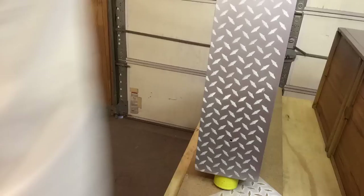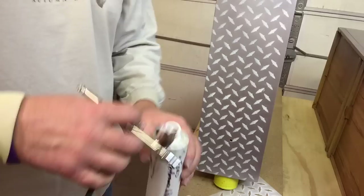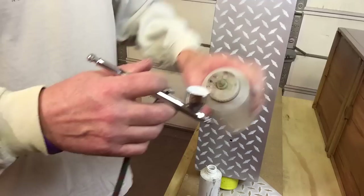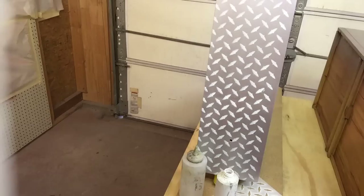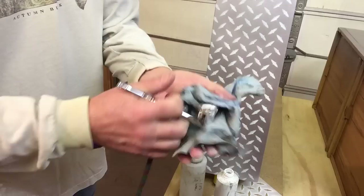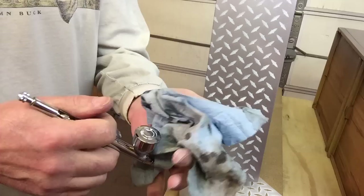Now I'm going to take the cap off this airbrush, take the lid off my paint bottle, dump that right back in there. This is reducer — put a little reducer in there, spin it around a little bit to get most of this cleaned out. Put the lid back on, put a rag over the hole because if you don't you're going to have it all over the place. Give it a good shake — whatever reducer comes out of the hole, you've got the rag there and you can wipe the thing down. You've got reducer already on your rag and you wipe it down. I like to keep my stuff really clean.